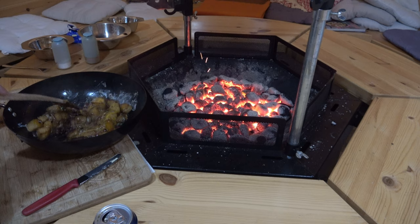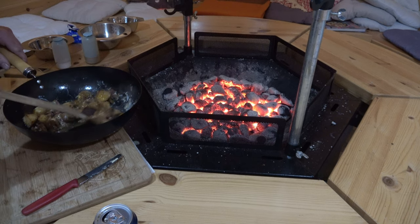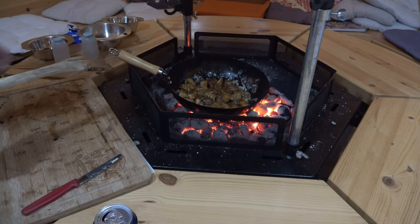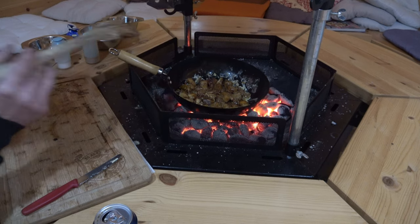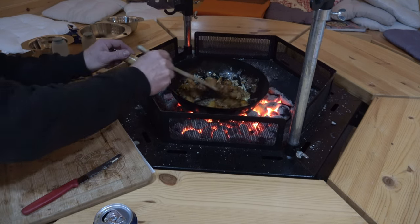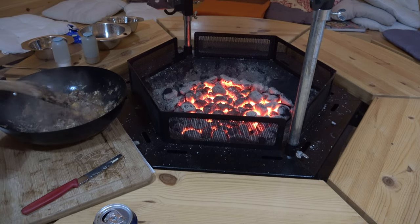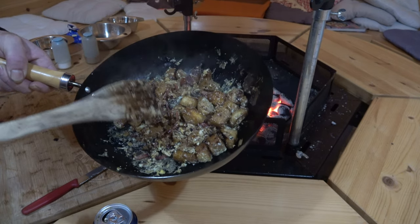The question is whether I even need to put it back on the fire or if the residual heat is enough. We'll find out soon. I need to put it back on just a little bit, otherwise it's too runny and I don't like that. And finally - I think we've managed a video where I don't need to cut anything afterwards. Not bad at all.